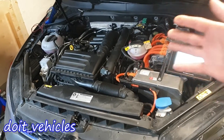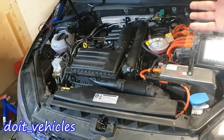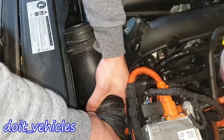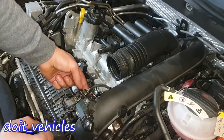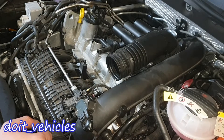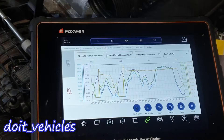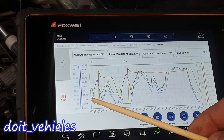This video is going to be about the manifold absolute pressure sensor and the turbocharger boost pressure sensor. The boost pressure sensor is here. We've got a 4-wire connector, which indicates that we also have the intake air temperature sensor. So this is quite a simple sensor to read.